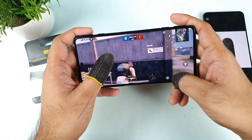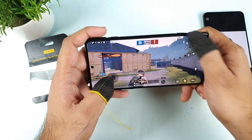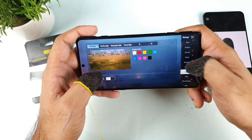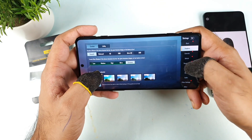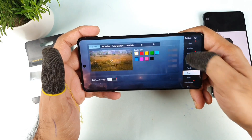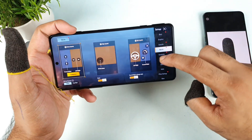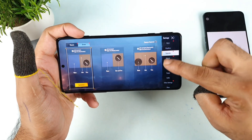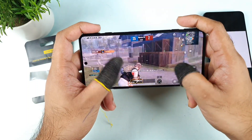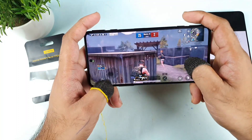Overall, the gaming experience was really good using these finger sleeves. I didn't have many major problems. Sometimes the touch doesn't work in certain settings options, but the gameplay is very smooth. As you can see right now I'm trying to select multiple times — with a bare finger you can select options faster. Apart from that, there are no major issues, and that's my quick review of the Realme finger sleeves.